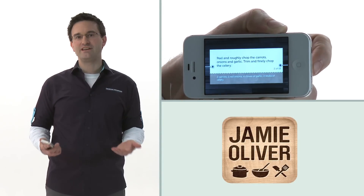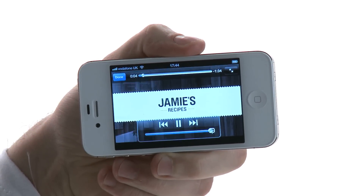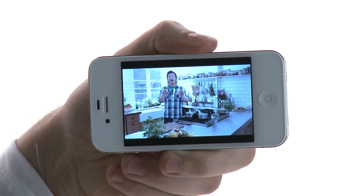This app is great for Jamie Oliver fans. It brings you brand new recipes with step-by-step photography and how-to videos. The free taster pack includes 10 recipes and three videos, but if you pay to get the extra pack, you can start to build your very own Jamie Oliver recipe library.